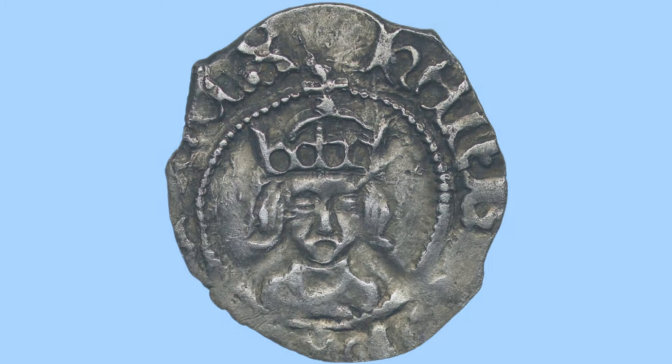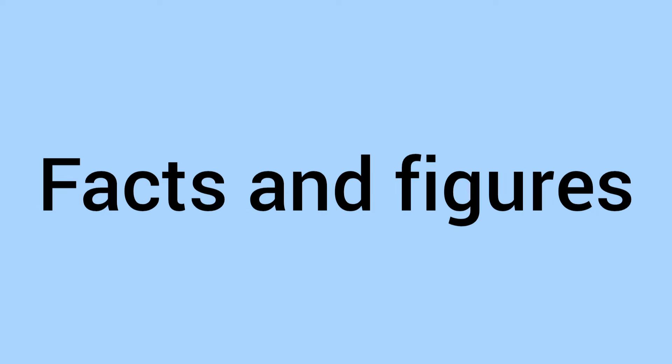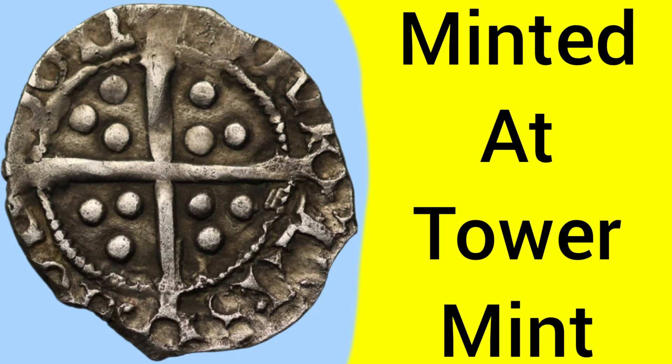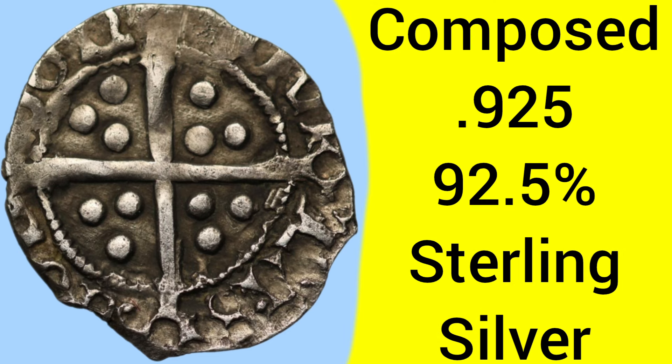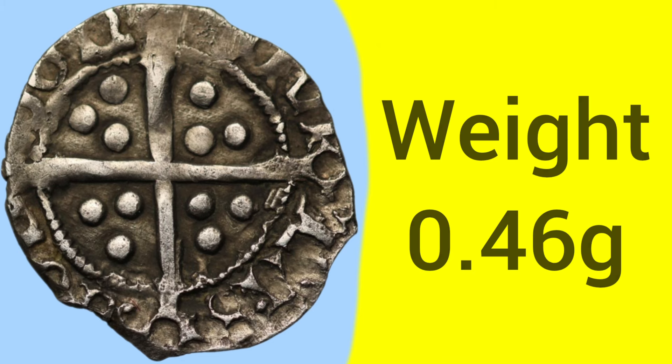So there's an overview of the design, and we'll now move on to the facts and figures of the late 1400s Henry VII Halfpenny — a coin minted in the Tower Mint, based in the Tower of London, where all the coins were struck. The coin is composed of 0.925 silver, so 92.5% pure silver, known better as sterling silver. The coin is a very small coin, only a halfpenny denomination, and a very small weight of only 0.46 grams — so less than half a gram.